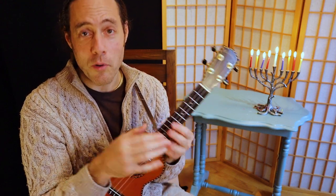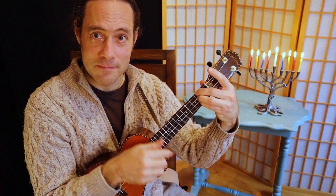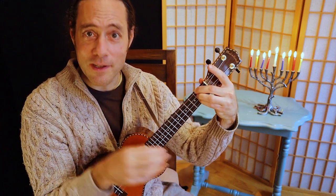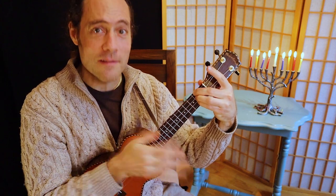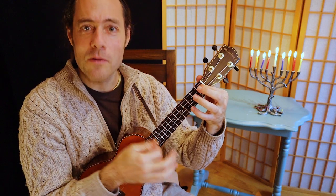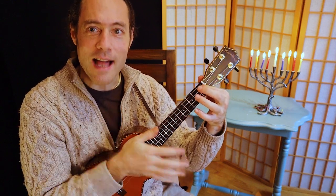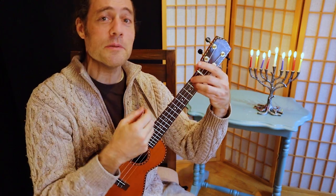So here we go. I have a little dreidel, I made it out of clay. When it's dry and ready, dreidel, I will play. Oh, dreidel.